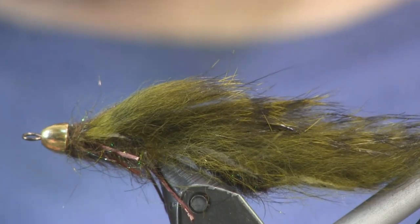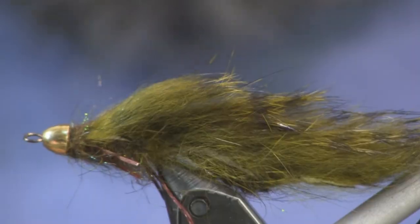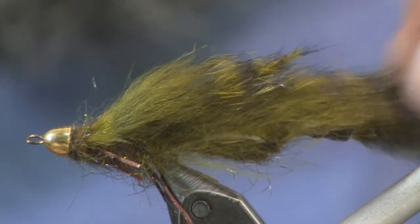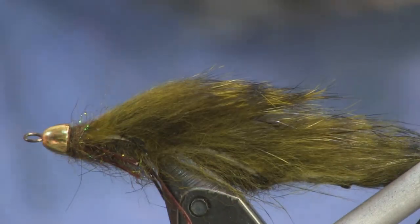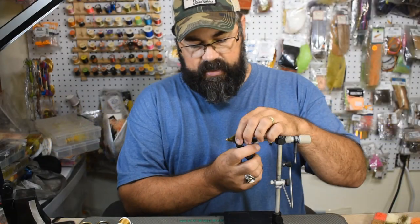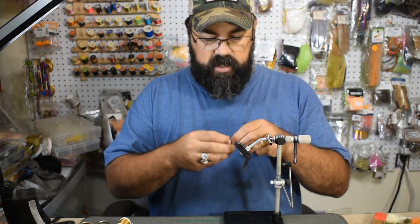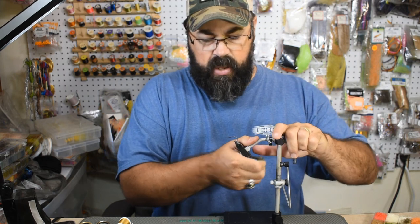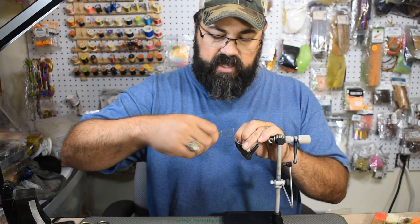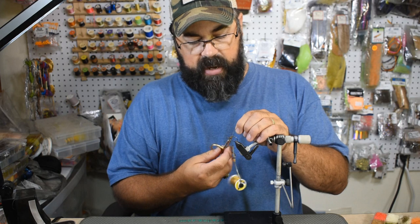Here you can see the Helgramite pattern we've been fishing lately — it's an articulated pattern with the hook and the main shank providing the articulation and a perfect silhouette. Let's get into tying it. The first thing we're going to do is put our trailer hook on. We're going to use a Daiichi 2557 size 2, and I'll just throw some thread on there — the color doesn't matter because it's all getting covered up.